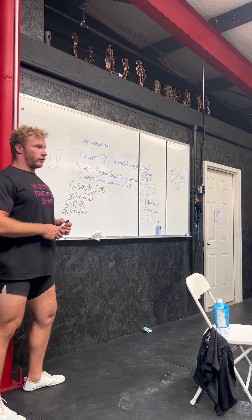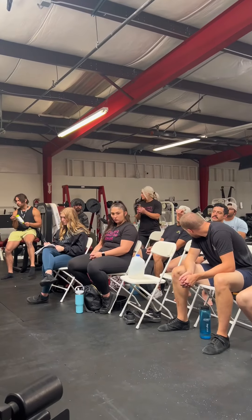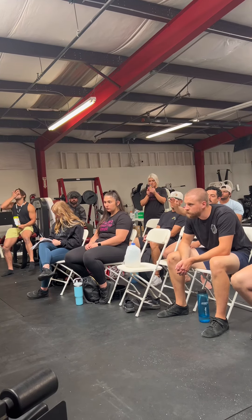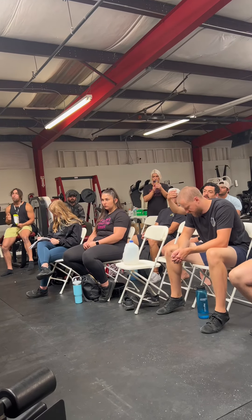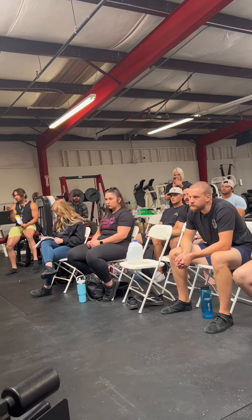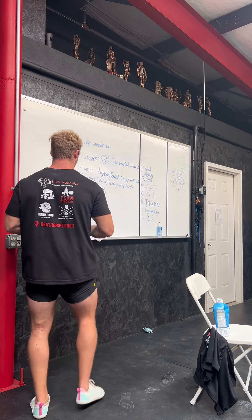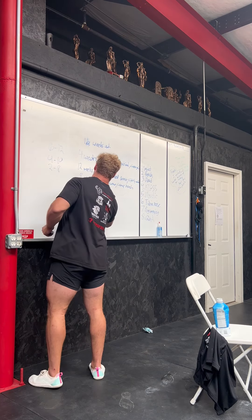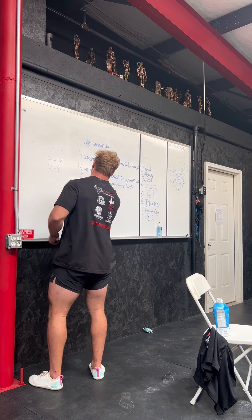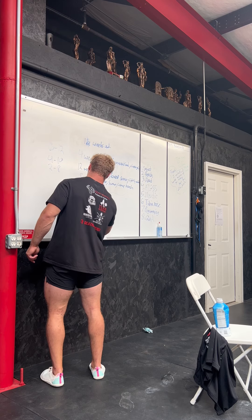As a coach writing a program, how do you know how to time the rep schemes? When I was running your program, by the third week on that five by five it got so heavy — but luckily the next week changed to like four by two. Did you time it in three-week waves? It's usually three weeks, yes, but it doesn't have to be three weeks all the time.